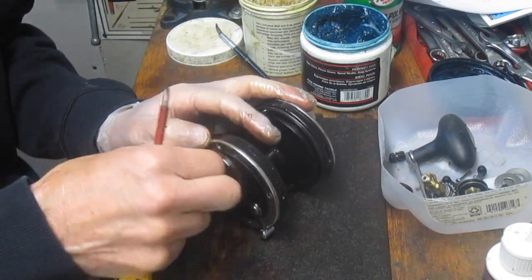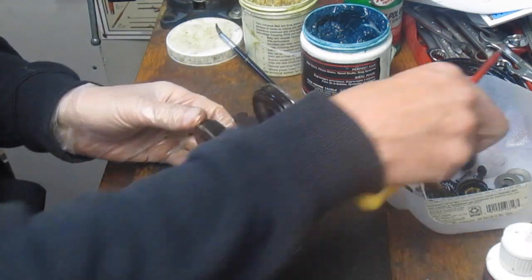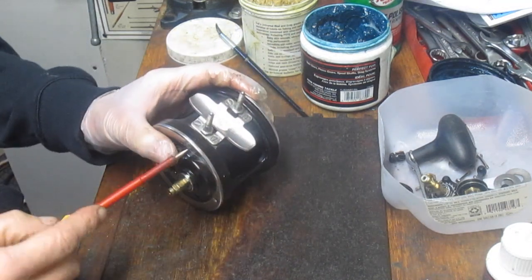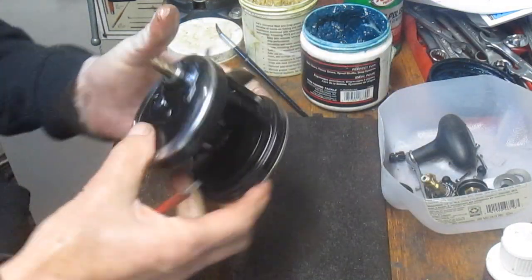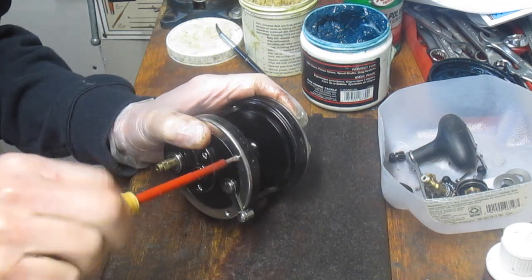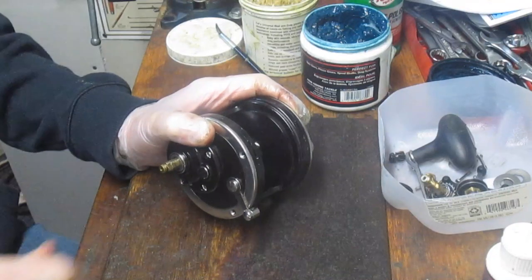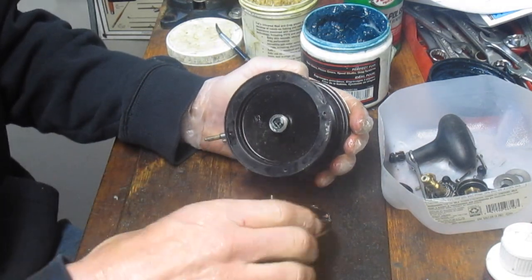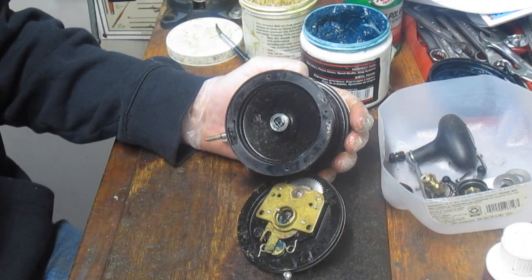The Baja Special was made in the USA — it says so right on the case. The dating was 2004 to about 2012 or so, and then it got replaced by the US Special Senators. There have been about four or five iterations of Senators. Senators are one of the oldest lines Penn makes, going all the way back to the late 1930s and early 40s — it was one of their first reels for big game. They stayed big game all the way through the 10/0s and 12/0s, and more recently came inshore with smaller Senators down to the 1/0s.